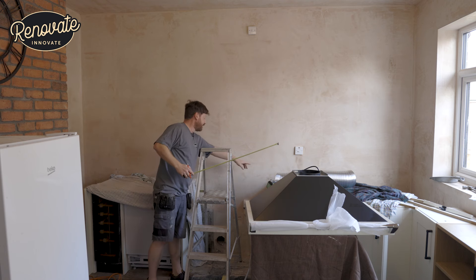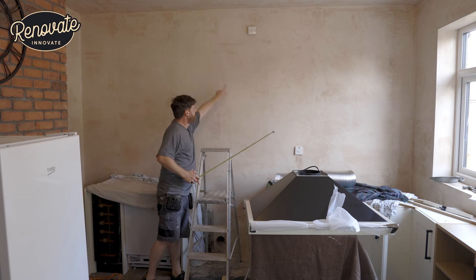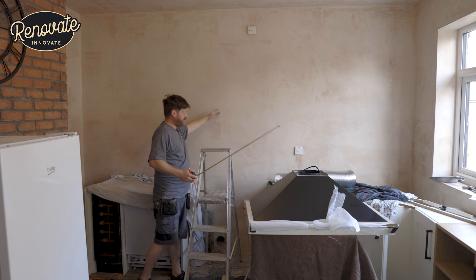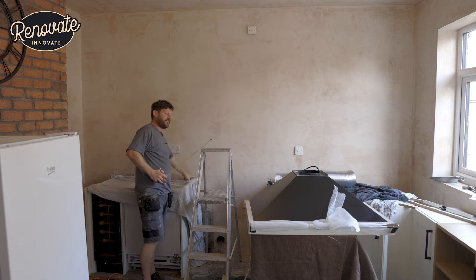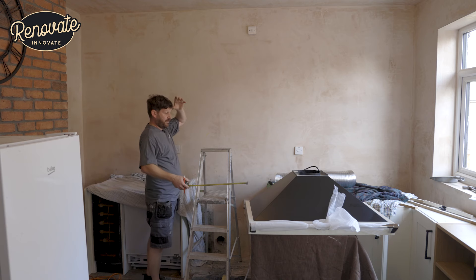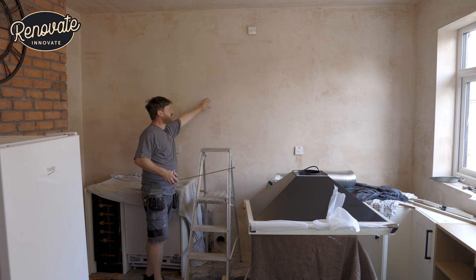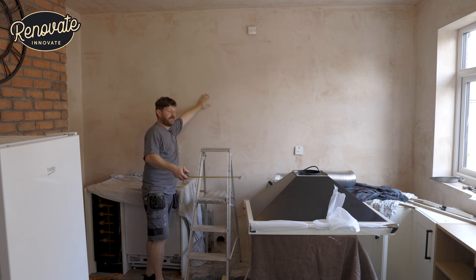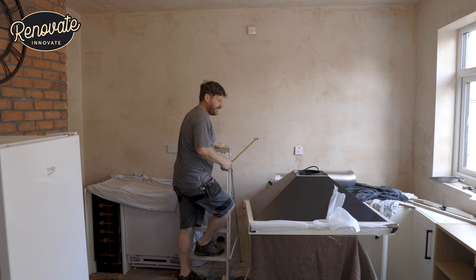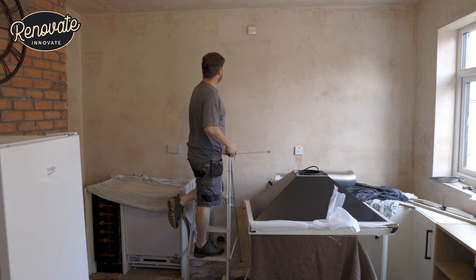The first thing we're going to have to do is find the centre of this opening, plumb that line up there, and find the height that we want this to be sat at. In this case there's going to be a granite top on here, so we have to account for that. We're doing this now so the granite fitters can come in and template their granite perfectly up to the bottom of the cooker hood, and we want to get the hole drilled now so we're not making a mess after the granite is in.